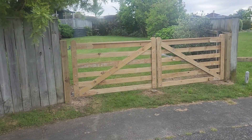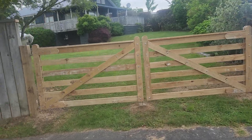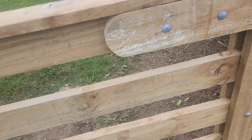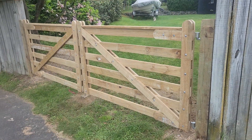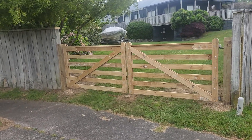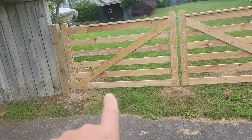Hey everyone, welcome back to Strong Fencing and Gates — strong fencing.co.nz. I've just finished making these gates. It's a low-cost option farm gate for your property. It's made out of treated 100 by 25 timber. As you can see, it's good for securing the property. There were a few challenges on this job because the dirt is high on the other side.